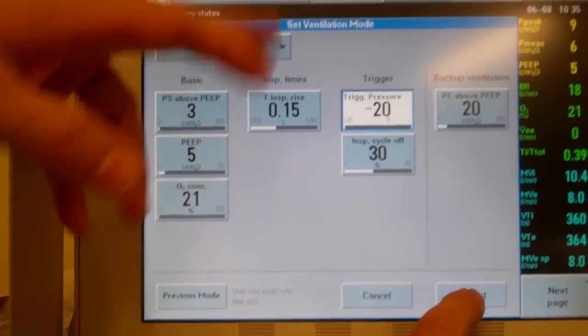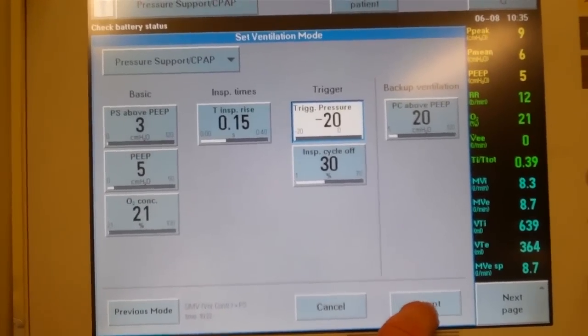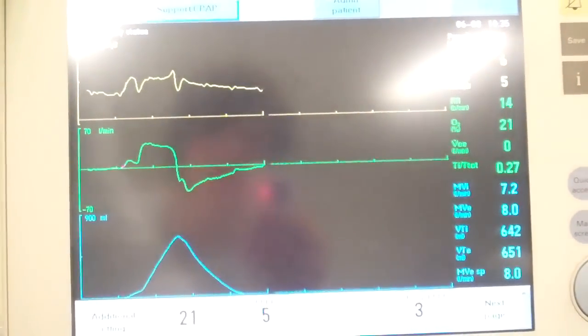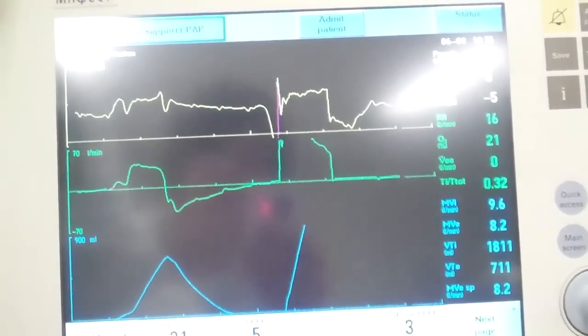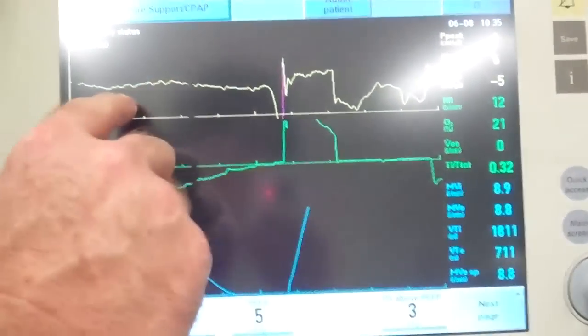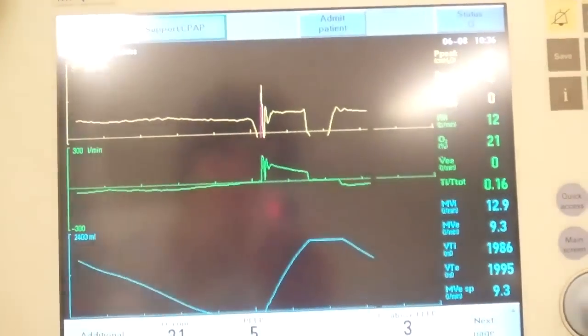So we'll watch this monitor very carefully as we're talking and coaching our patient. Okay, Mr. Dunphy, we want you to pull in a nice deep breath — pull as hard as you can. Pull. There we go. Let it out. And then try to pull in one more time. Deep breath. Pull hard. There we go. There's another trigger.